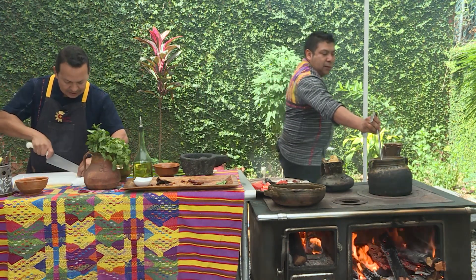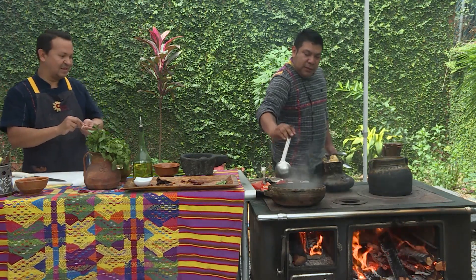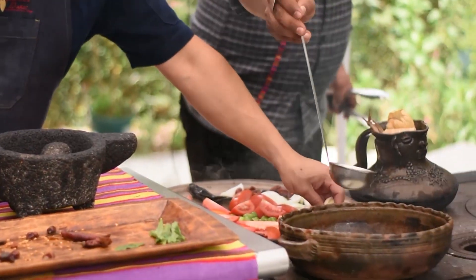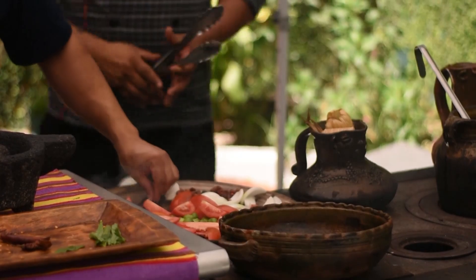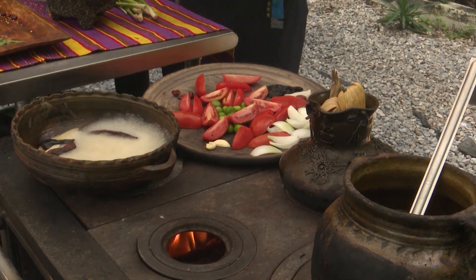Voy a agregar un poco de este caldo para irlo suavizando, porque lo vas a moler en la piedra también. Los chiles definitivamente, para que su sabor esté potencializado, sí los tenemos que asar. Nomás los ponemos en el comal, el chile suelta su aroma, suelta sus aceites esenciales, incluso sus azúcares — eso le da un sabor totalmente diferente a las preparaciones que hagamos.